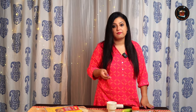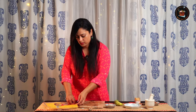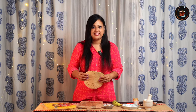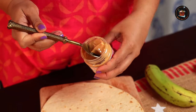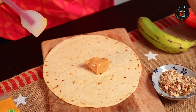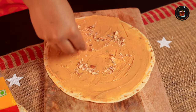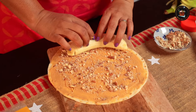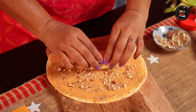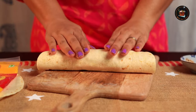Let's crush some almonds. I am taking one tortilla — if you don't have tortillas you can always use chapati or parathas. There's no exact measurement for this; just take some peanut butter and spread it. We are adding the crushed almonds. Place the banana on top and roll it up tightly. Let it sit for about a minute.